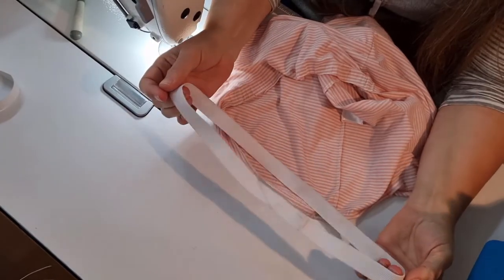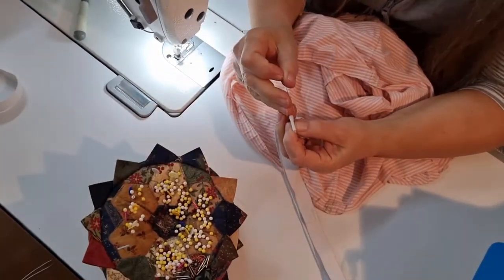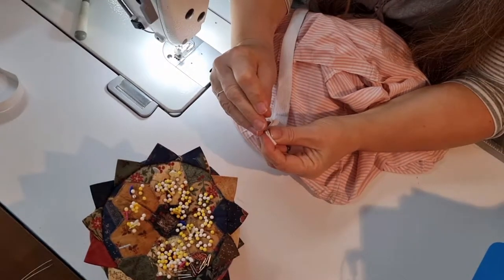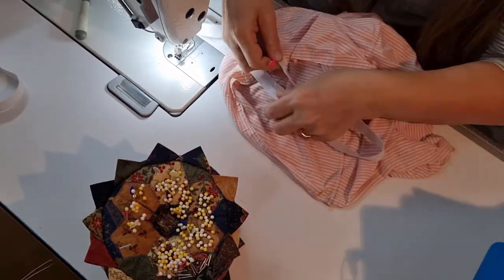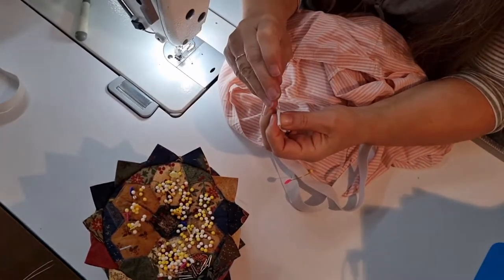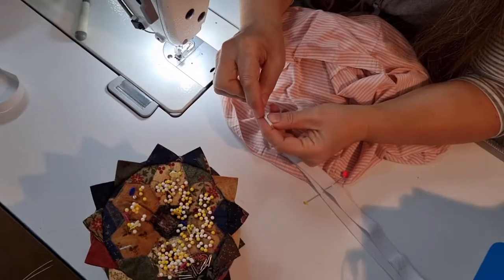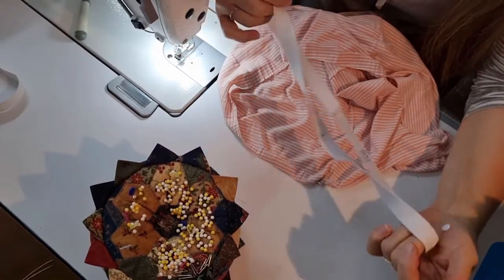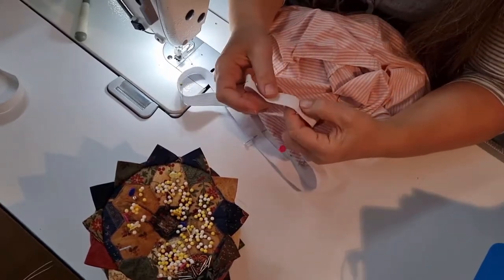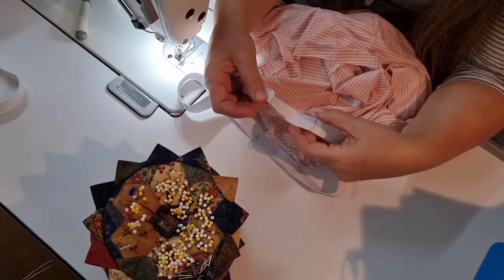The first thing we're going to do is find the centre point of our elastic. Fold it across, find your centre point, get your pins, mark that, and again on the opposite end — find the fold and do the same at the opposite end. So we've got our elastic marked in quarters and we're now ready to put this into the back, front, and side seams. I've intentionally left the join of the elastic away from those points because they're on seams and I don't want to add any extra bulk, so that will just be distributed around the back somewhere.